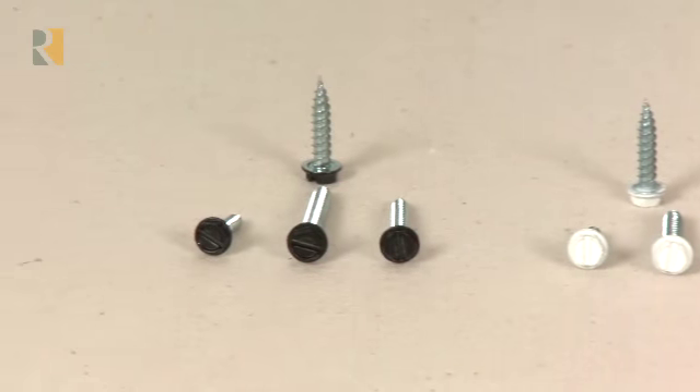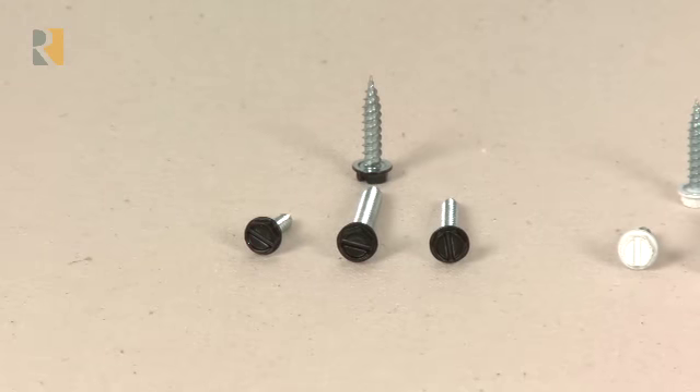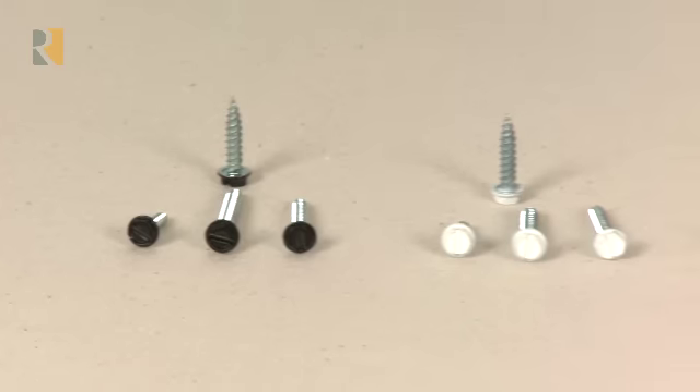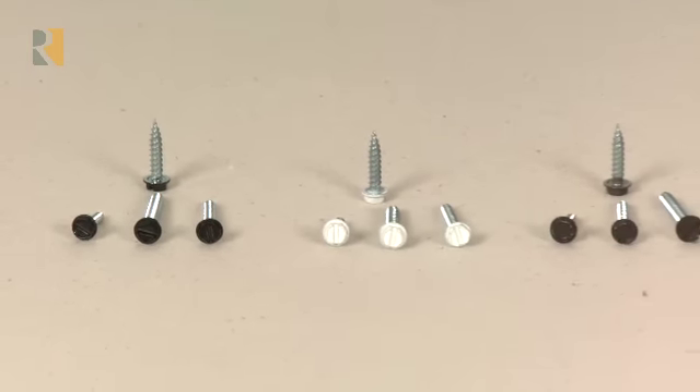The size 6 screws come in lengths of 3/4 inch and 1-1/2 inch, and the size 8 screws come in 3/4, 1-1/4, and 1-1/2 inch lengths.